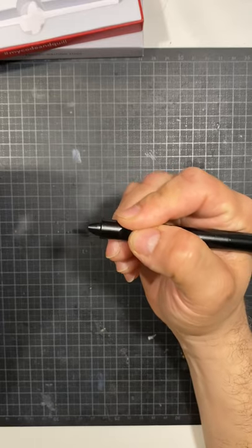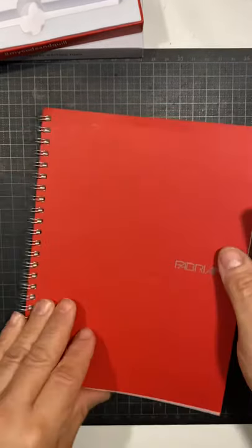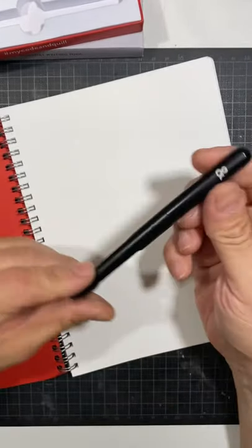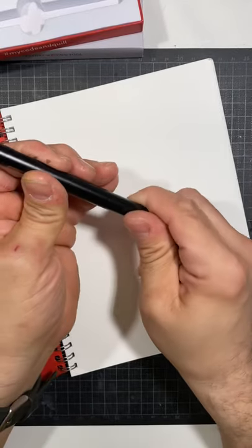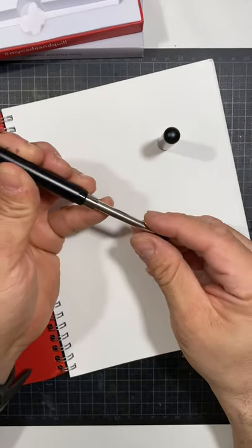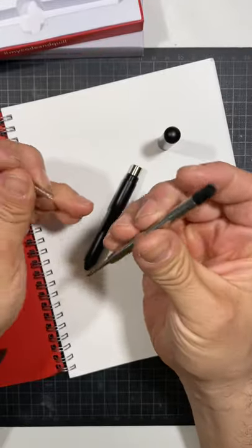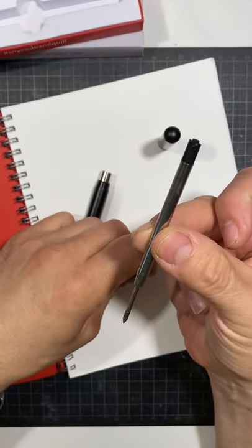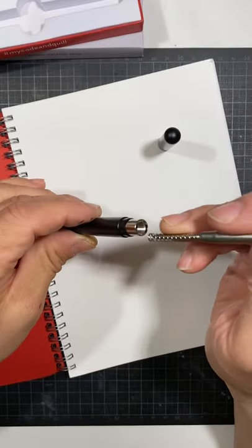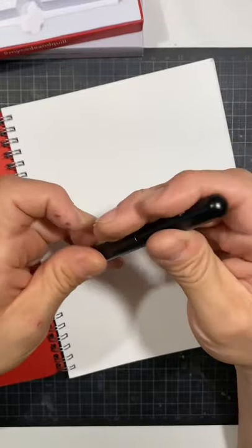The pen does come apart. Let me put it on something so you can see it better — I'll use this pad of paper. To take it apart, you just turn it counterclockwise until it comes off, and then this piece comes out like that. There's a spring — take care of that so you don't lose it. It uses a standard spring and a standard Parker pen refill, so it's refillable. The metal is solid, so unless you're handling it really hard, this should last you a long while.